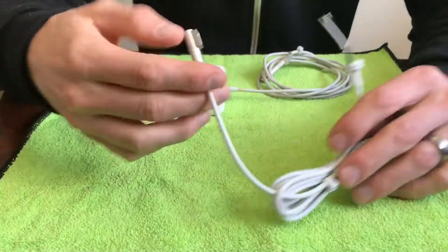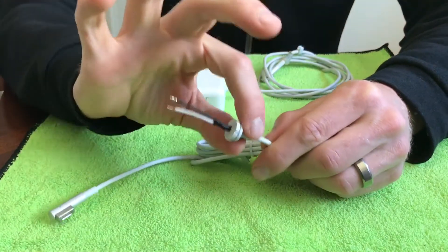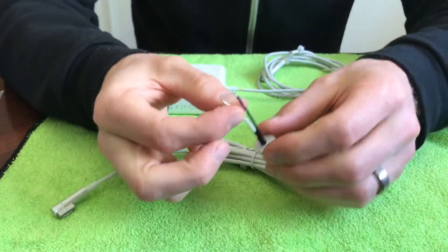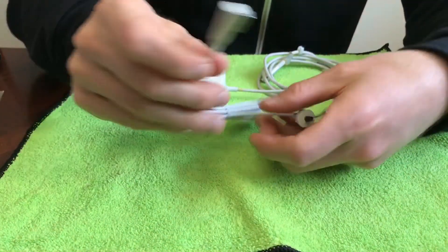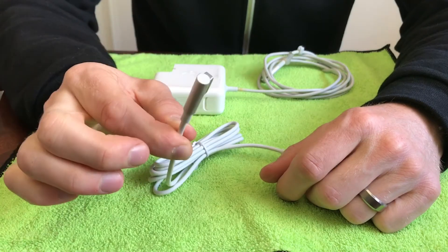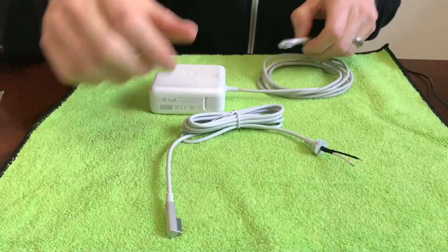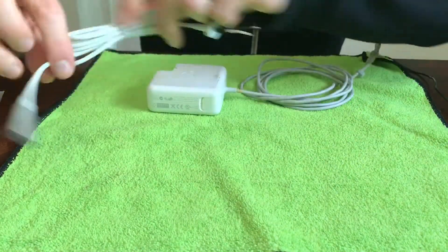Now ready to take this thing apart. Here's the replacement part — comes with a strain relief, white and black wire, some heat shrink, and a nice new MagSafe connector, as compared to the old one.